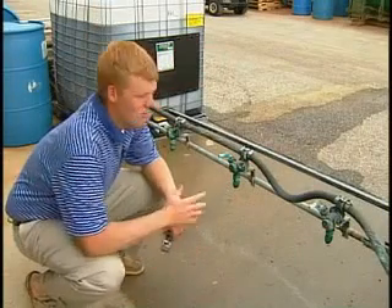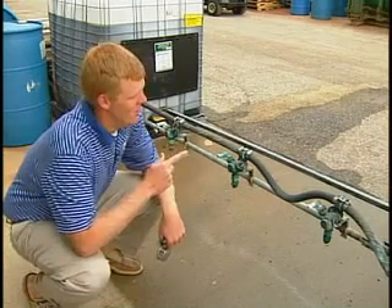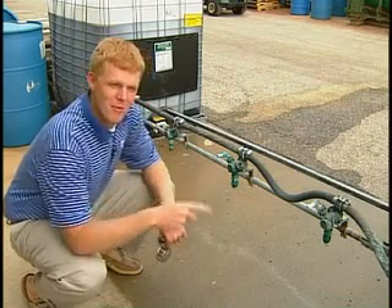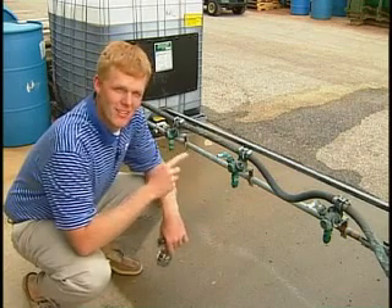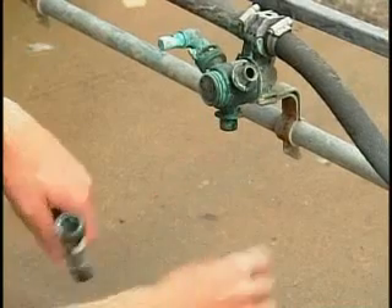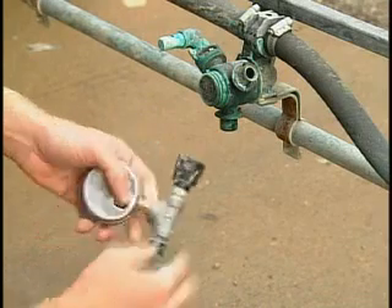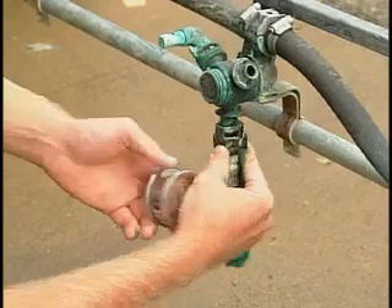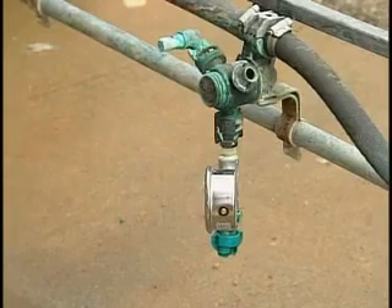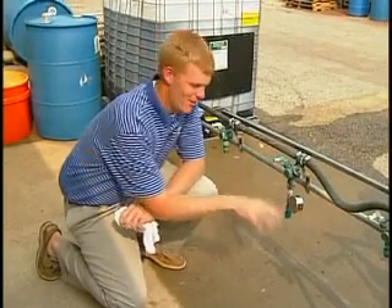The first thing we're going to do is we're going to check the pressure on each boom. We're going to compare this pressure to the pressure we're showing on their gauge. Most importantly, it's important that the pressures across each boom are the same. Not so much that the pressure on the gauge is the same, but we do want it to be within a couple pounds. We're just going to take the nozzle off the turret, place the nozzle at the bottom of the gauge, then we're going to put the gauge itself onto the turret, spin until it locks in, and you'll have your pressure gauge set. Now that we have the pressure gauge installed, we're going to go around, turn on the sprayer, and read the pressure.